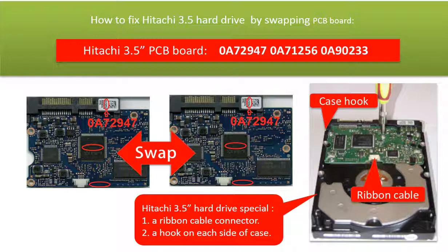Third, the PCB board compatibility is very strict. The board number, the sticker number, and the main IC number must be the same. Also, the PCB board firmware transfer is a must.